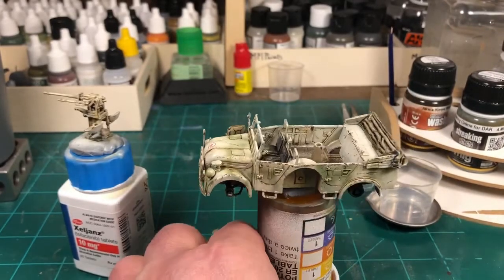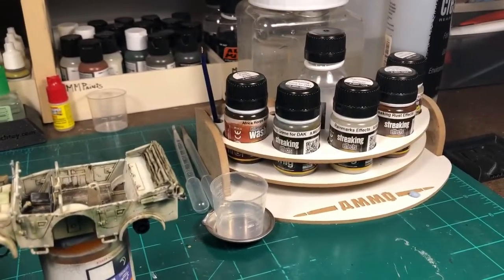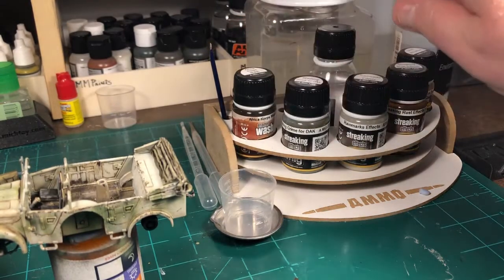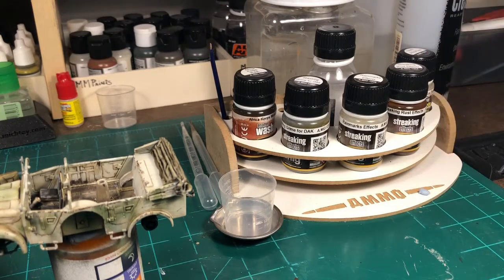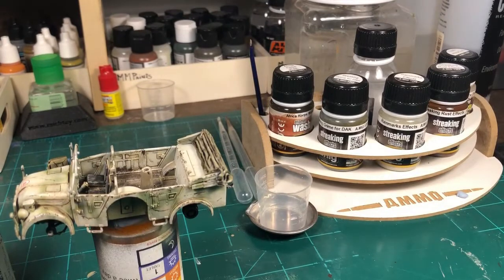For the weathering, I pretty much used Ammo — the Africa Korps wash, the streaking, grinding, rain mark effects, rust effects, and then Africa Korps dust that I used on the wheels. Let's see if I can get a shot of that.